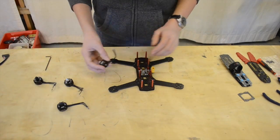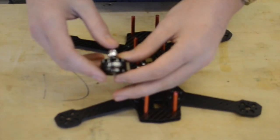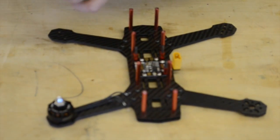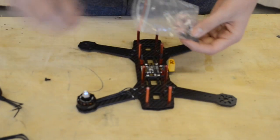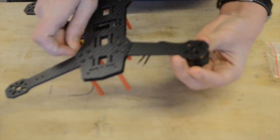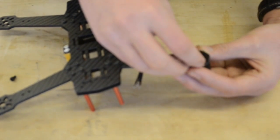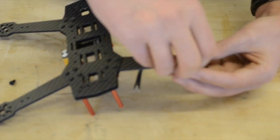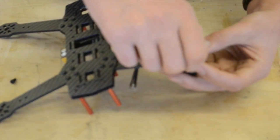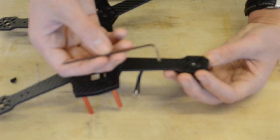Now we need to do the motors. These are Emax 2204 version 2 motors which I'm going to bolt onto the arms with the screws provided. You've got to flip it over, find the screw holes, and screw it all together. Do a bit of feeling around, get all the screws hand tight, and then go back with the allen key provided to tighten them all up.